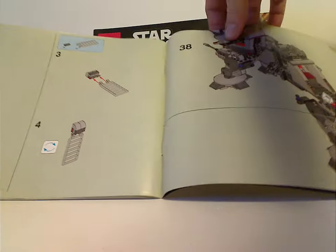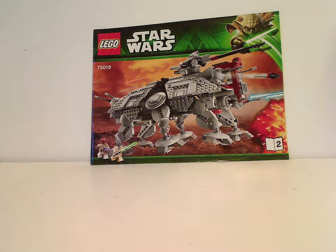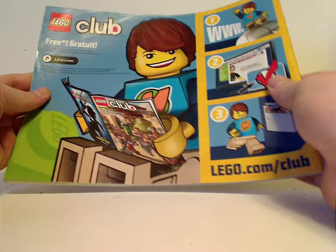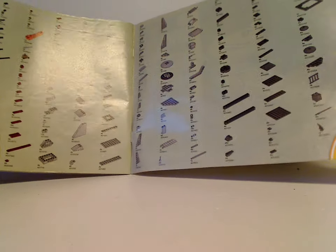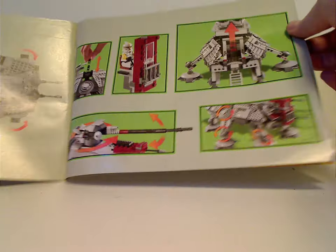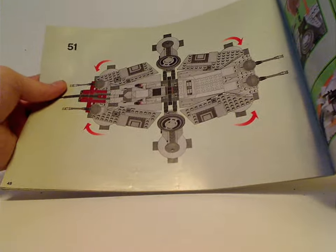Then about halfway through the set, the second manual is out of LEGO Club. And then all the pieces that come with the set, all the features of the set, and the last building steps.